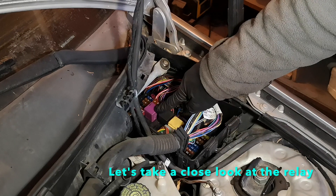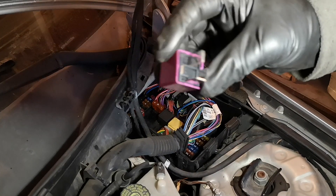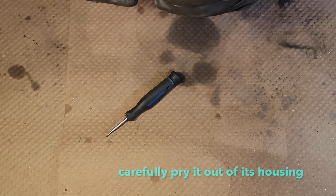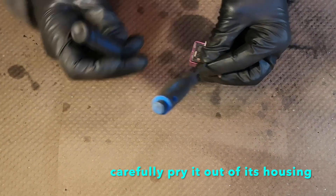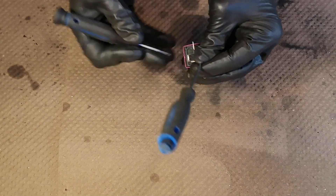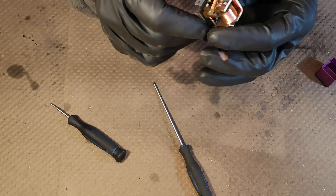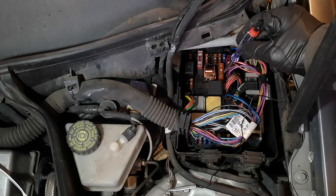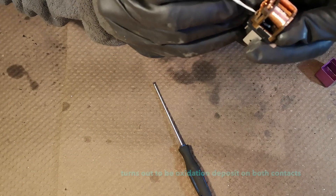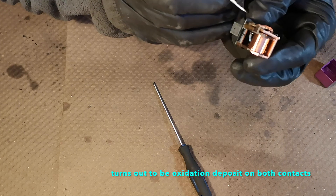Let's check the relay with this purple one and see if we can open it and see what's wrong with it. The ignition is on — the relay should kick in, but as you can see there's no power on the fuse. Yeah, it's pretty burnt, so there's no wonder it doesn't really work.